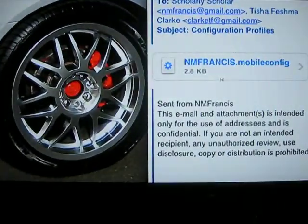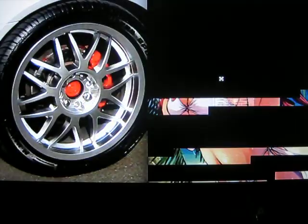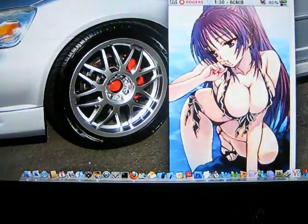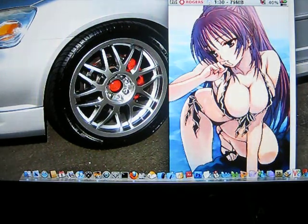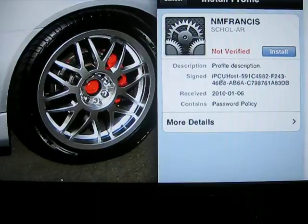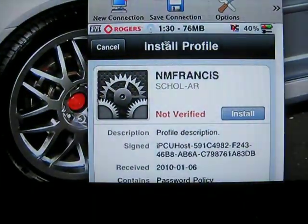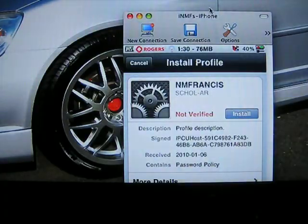Once it's in the email you would just click on it and it would show up like this on your iPhone as a mobile config file. Then you click on Install. I already have it installed so I won't install it again.